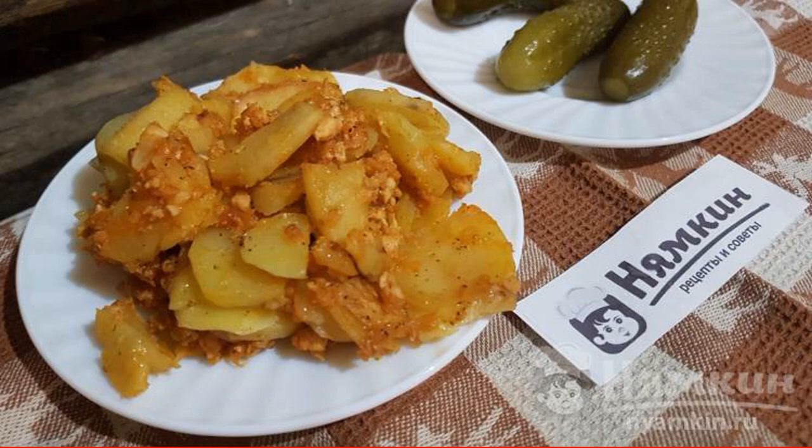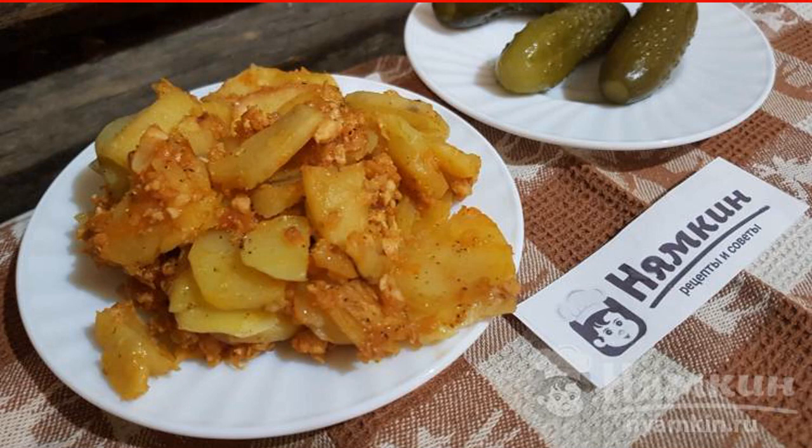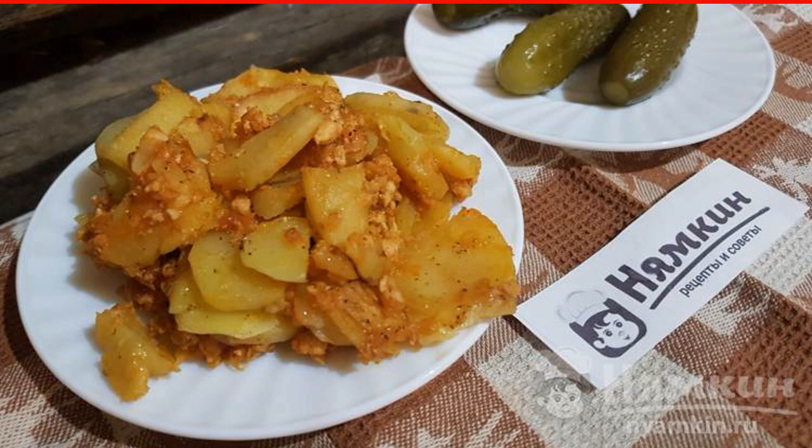I offer a recipe for a very tasty homemade potato casserole with minced chicken and tomato sauce. This is a versatile casserole which can be a delicious hearty dinner as well as a second course for lunch, and which guests will definitely like.